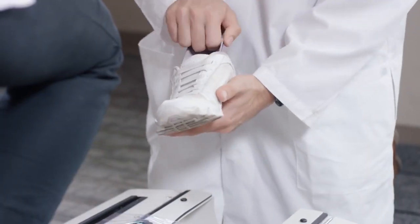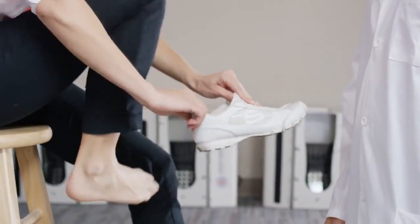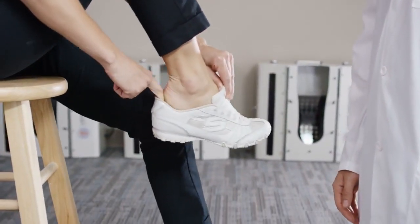Your patients can now walk out of your office in only one visit and experience the immediate benefits of having a pair of comfortable custom molded orthotics in their shoes.